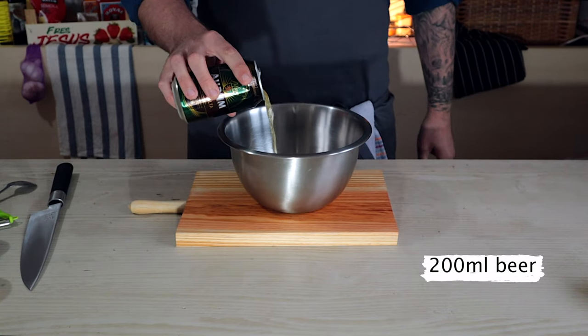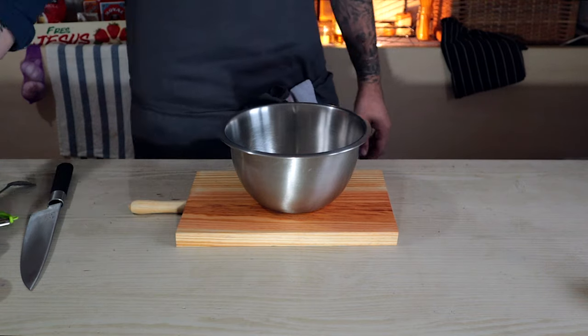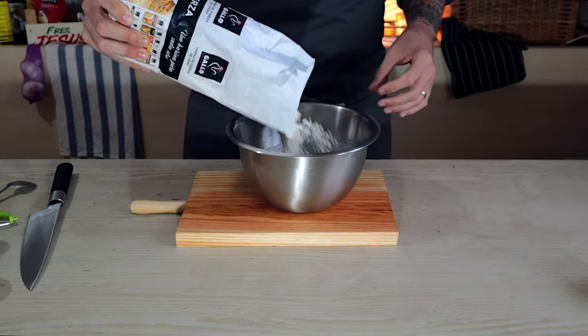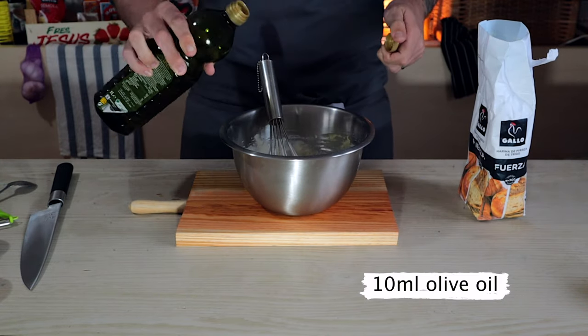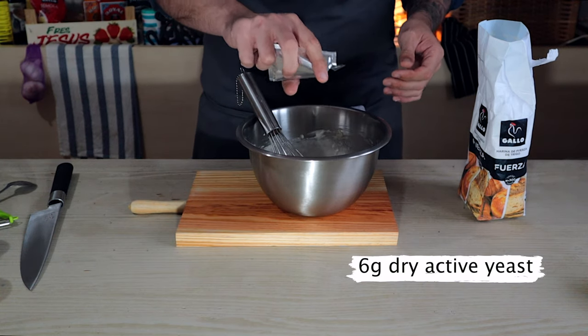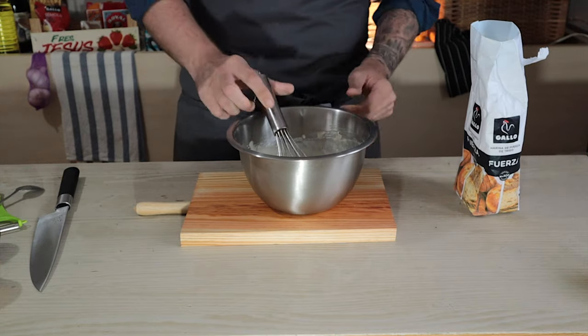First we're going to start making the beer batter. Pour 200 milliliters of beer and obviously drink the rest. Then add about 100 grams of all-purpose flour. You might want to add a touch more flour or a touch more beer and give that a little mix around until it's nice and smooth. Then add some olive oil, a touch of salt, and some dry active yeast, about 6 grams. Make sure it's all nice and smooth — you're looking for a consistency of something like this.